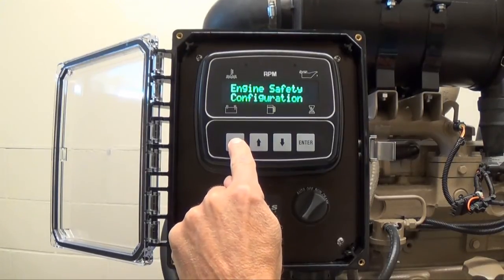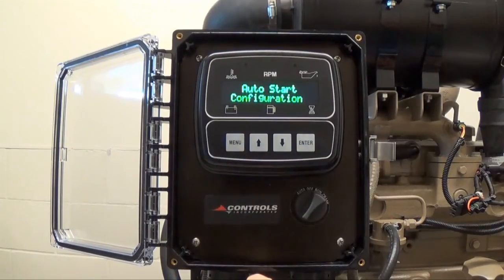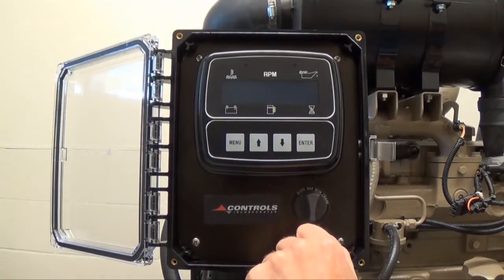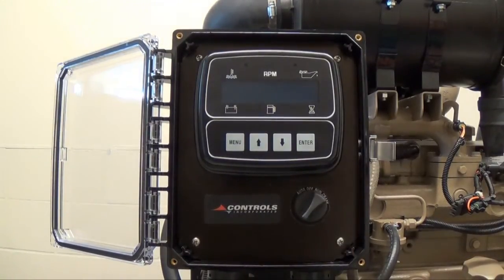If you have no other changes to make and you want to exit the menu system to return to the normal engine operating screen, press and hold the menu button and then press the enter button at the same time. After making a change to any configurable menu setting, turn the key switch to the off position, then turn the key switch back to the run position. This will save any new changes made to the controller memory.